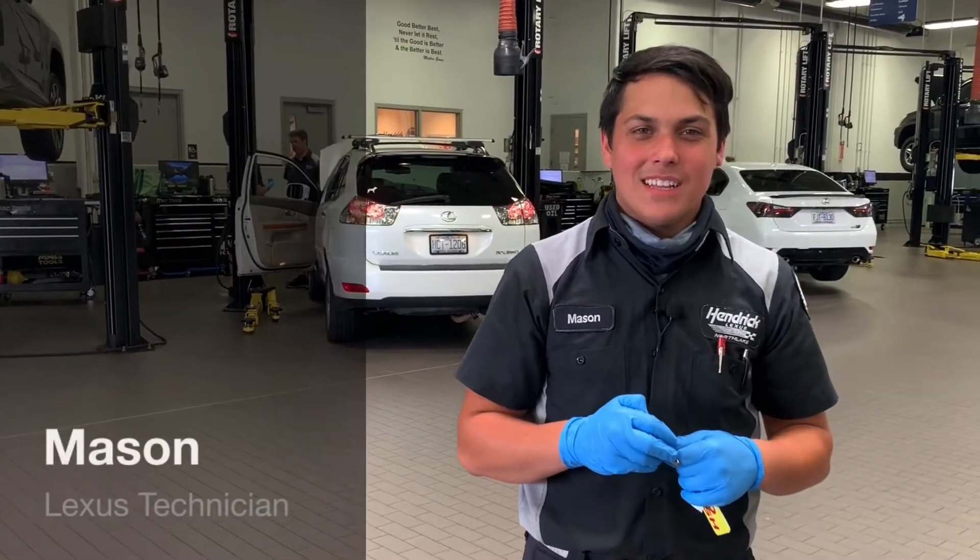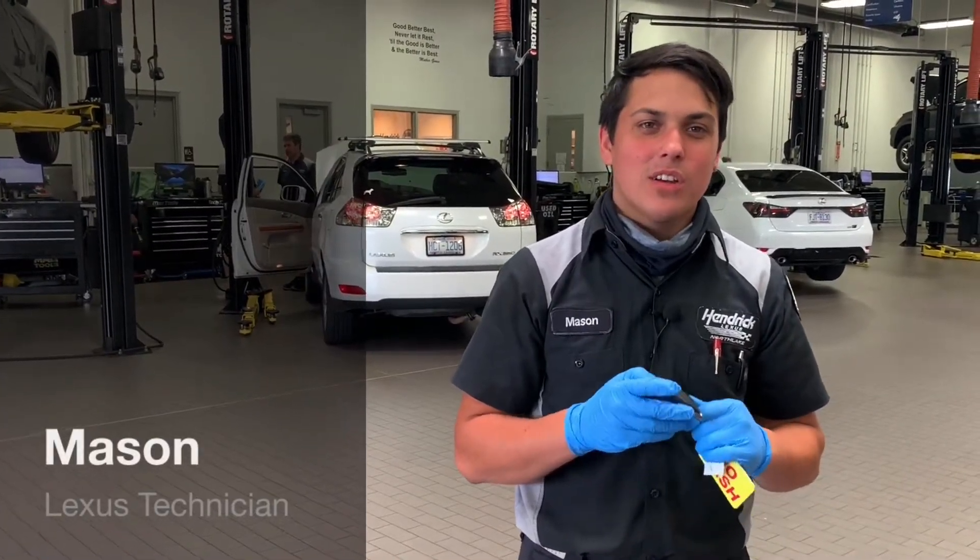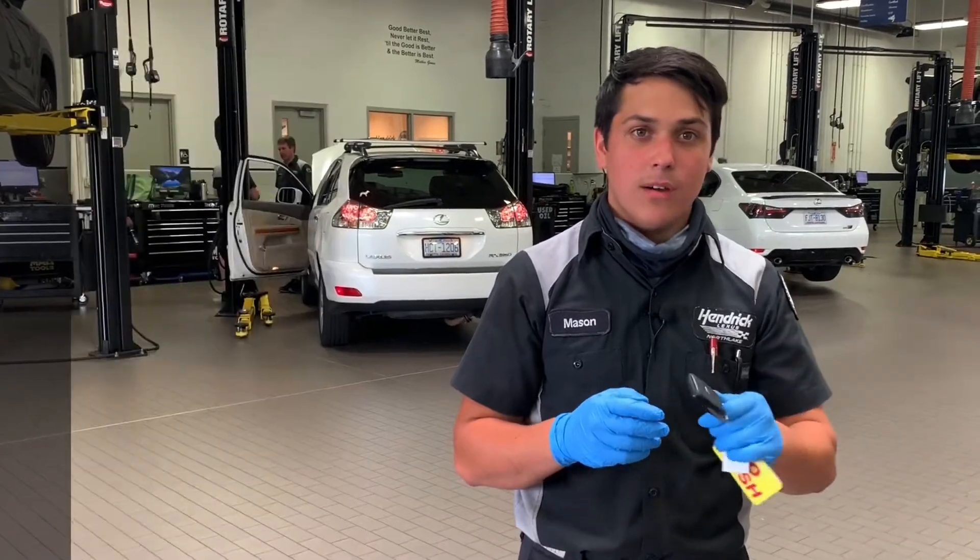Hi, my name is Mason from Hendrick Lexus Northlake, and today we are going to go over how to change the battery in your key fob.